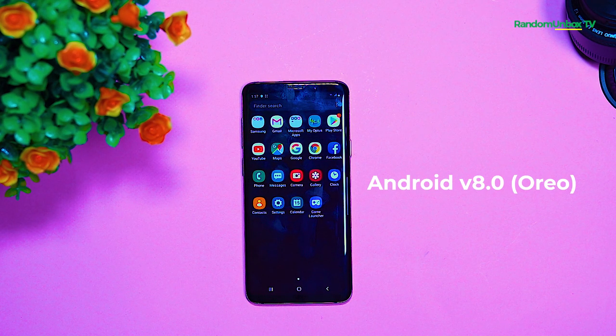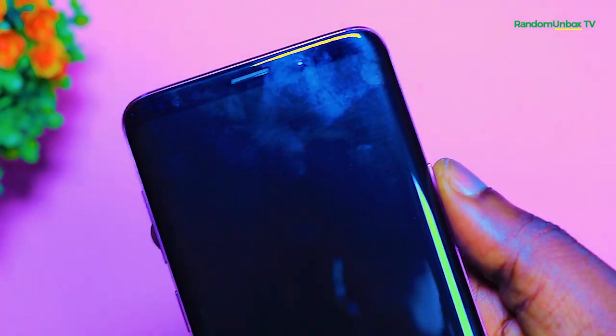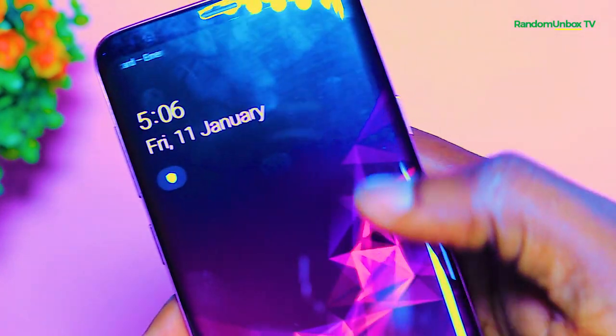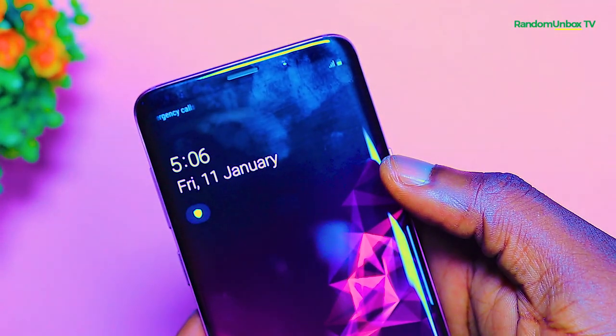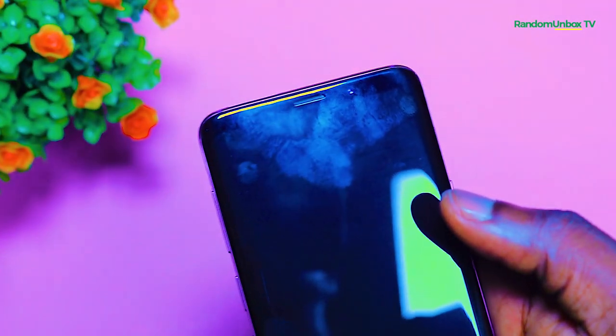The phone is powered by an octa-core processor. There is not much difference in performance between the S9 Plus and the S8 Plus. The S9 Plus was one of the first camera phones with a wide aperture, giving both S9 models low-light and noise-defeating features. The camera on the S9 Plus is stunning — one of the best camera phones at the time of release.